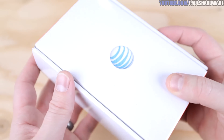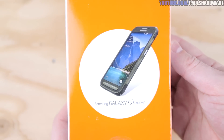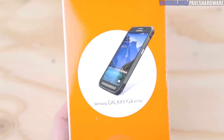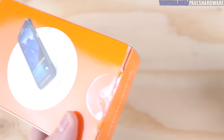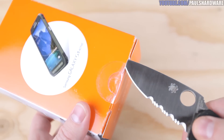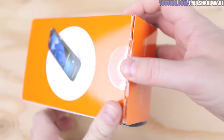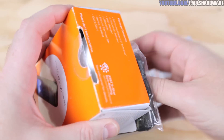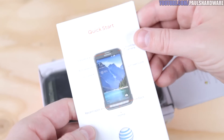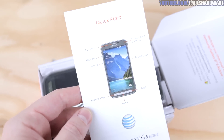Moving on to the Samsung Galaxy S5 Active. This one's been around a bit longer — it was launched in May 2014. This is basically the same internally as the regular Galaxy S5, but it's got a rebuilt housing for sturdiness, waterproofing, and military specification standards. Since it is a Samsung phone, they have a Samsung-ified Android experience with TouchWiz UI. It's running 4.4.2 KitKat right now. It's available in titanium gray, ruby red, and camo green — which my wife chose because, as she describes it, she likes phones that are obnoxiously colored or loud or just odd.